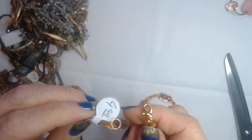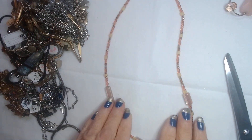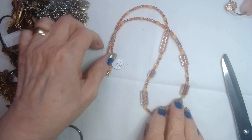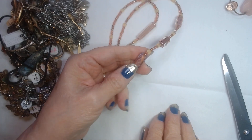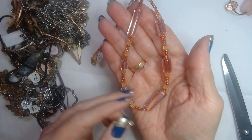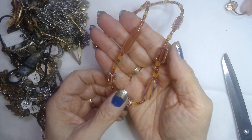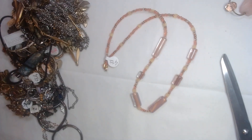This looks like an artisan-made piece. It has seed beads in red — little tiny satin red seed beads and then these candy cane glass-worked pieces here. They're very pretty. These are expensive beads. Really pretty, nice piece.